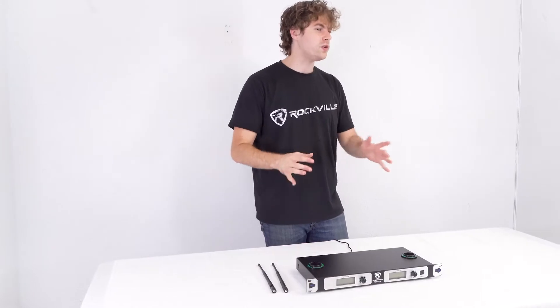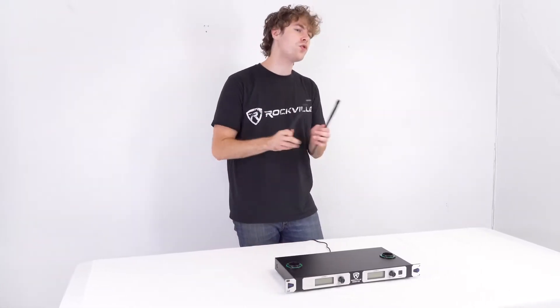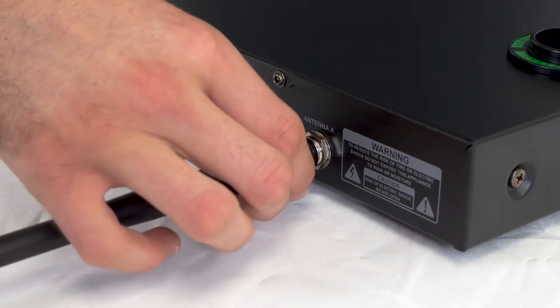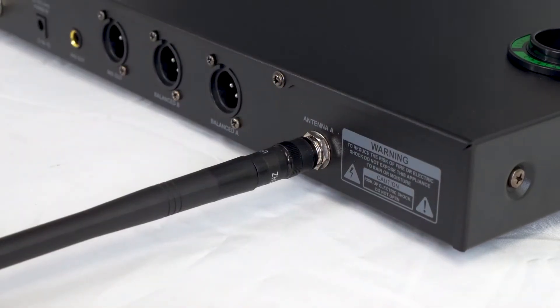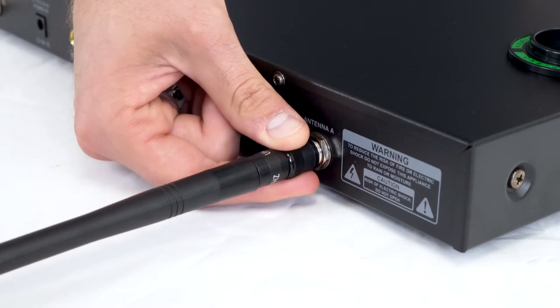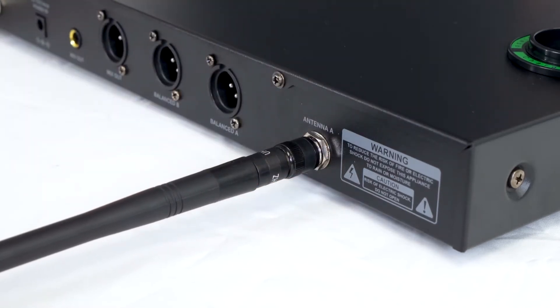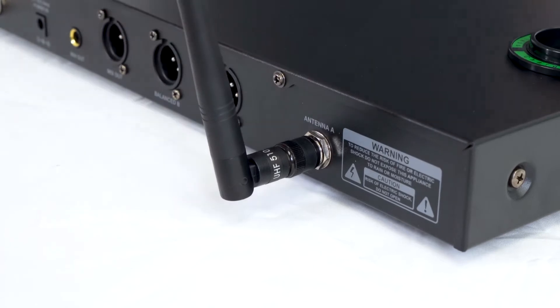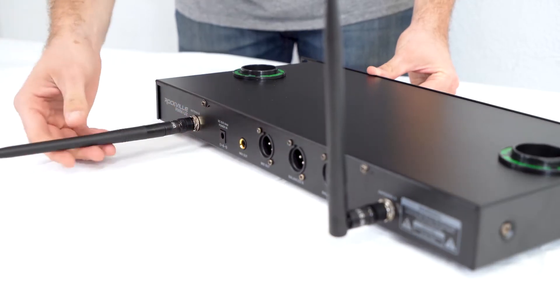One of the first things we can do to set up the receiver is take the two antennas and screw them onto the back of the receiver. Start by taking one antenna and plug it into the port under antenna A or antenna B. Make sure it fits into the slot and push it in, then twist the end until you get that one click. After that, twist the base so you can bring the antenna up. Then do the same exact thing with the other antenna.